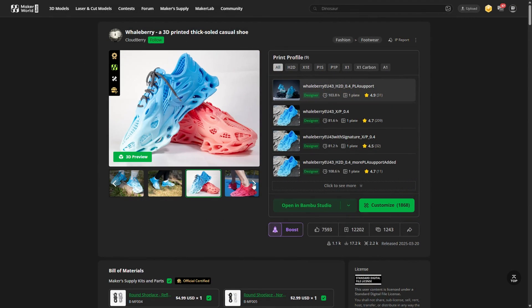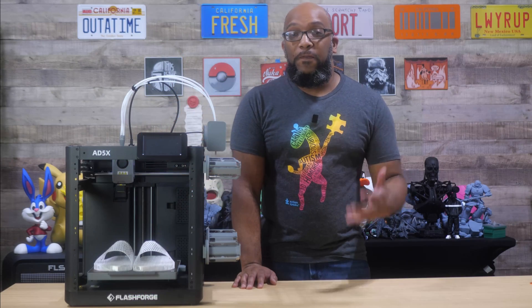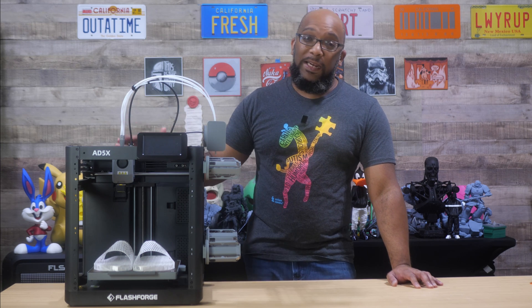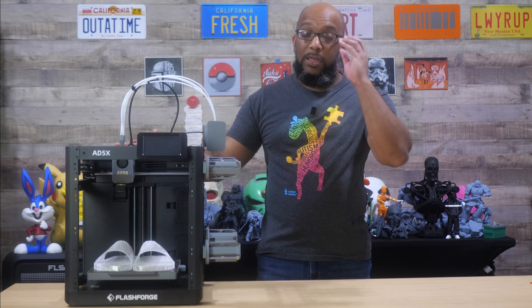And that got me thinking, I want to print some shoes too, something that I can actually fit. And instead of using the Bambu Lab H2D, I wanted to try the Flashforge 85X to see what it was capable of when it comes to making shoes.